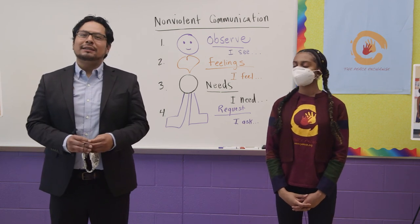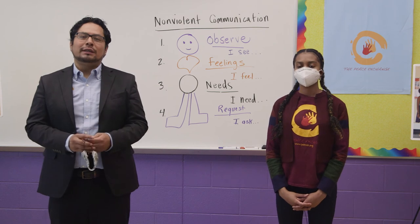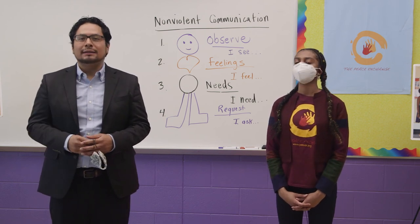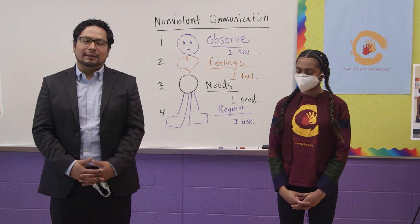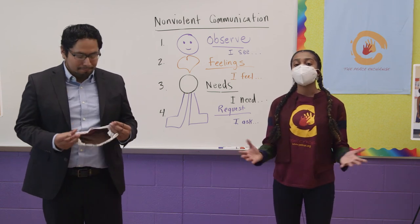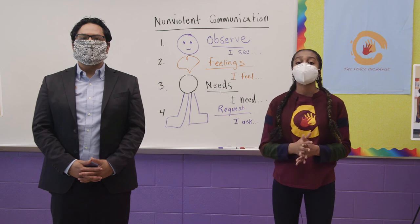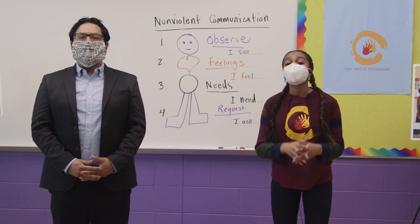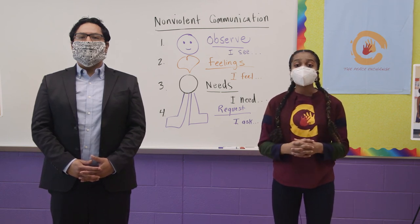Thank you again for joining us for this Speaking Peace lesson. Remember, these are tools that you can use during this new normal. In this lesson, you saw us go through the steps and you saw us do two role plays and how to use these steps to make peace. In Speaking Peace, we believe that peace is a practice — it's something that you do. Peace is a skill. Thank you so much for joining us. I've had a great time being with you all and teaching you all this cool lesson. Practice, practice, practice. You won't become an expert of nonviolent communication overnight, but as long as you practice with your friends and families and the people around you, I'm sure you're going to become great at it. Thank you so much for joining us, and please be safe.